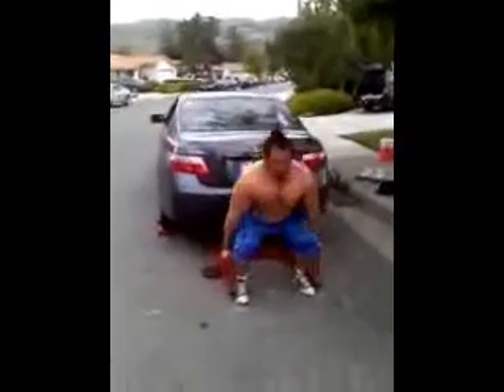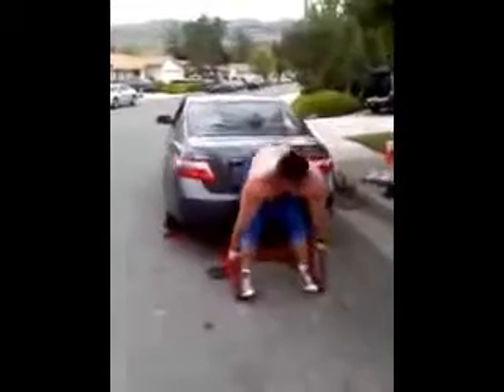Push, easy. Keep going, Rick, keep going. Keep going, Rick, get five, boy — you don't stop.